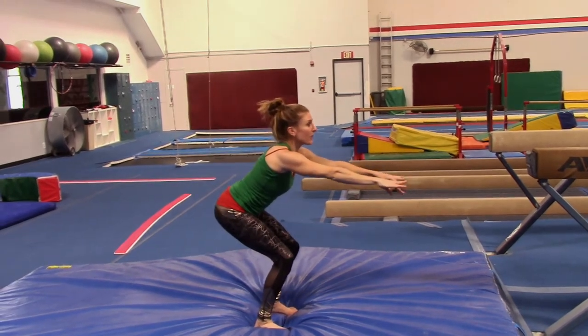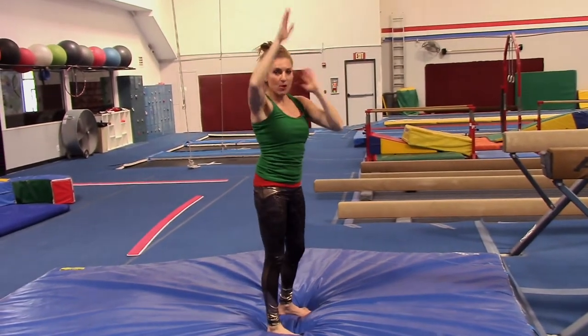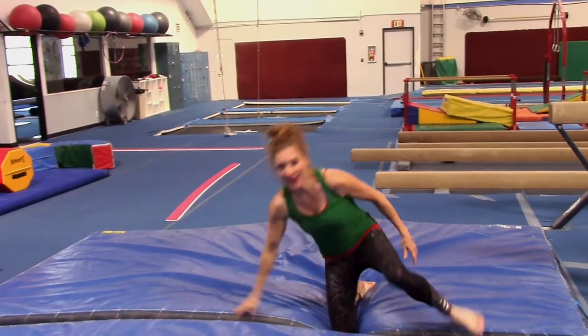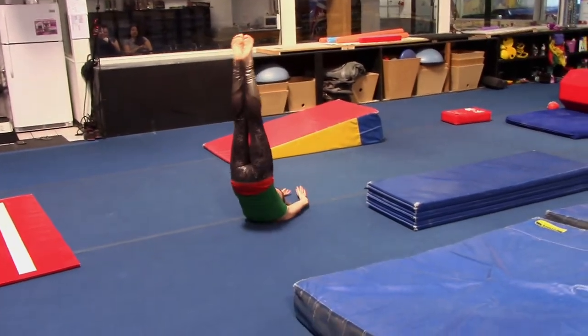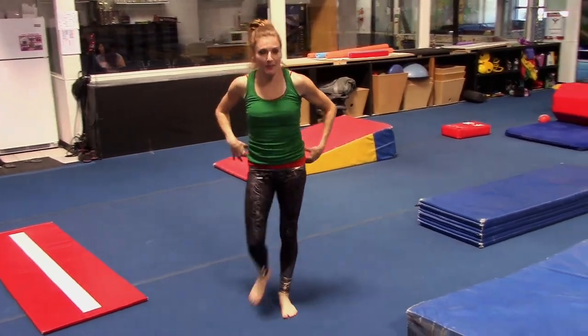I like this jump: you squat, arms forward, stick your butt out, arms up and down — up and horizontal, jump. Because it's the same motion. Candlestick jumps, like that. And tuck jumps.